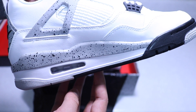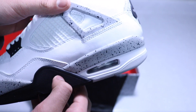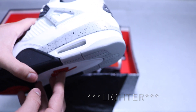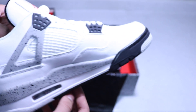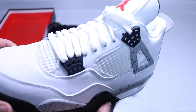Moving on to the midsole, we have a black, white, and gray midsole with black paint splatter across the gray part of the shoe, both on the lateral and medial side. We have the air bubble on the heel. The shade of gray used for this 2016 pair is actually a lot darker than the 2012 pair, which means it matches the OG colorway more closely.